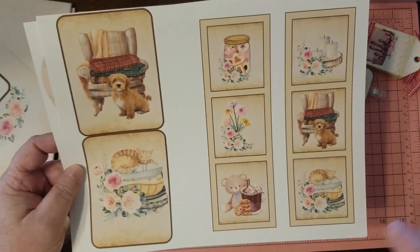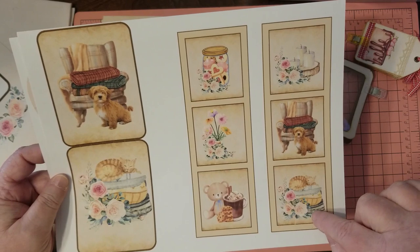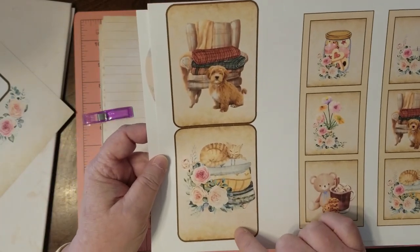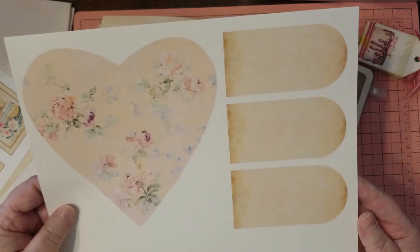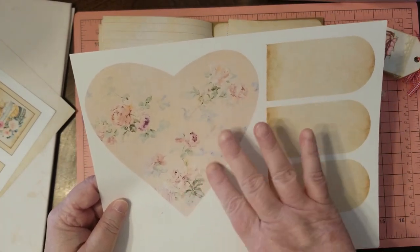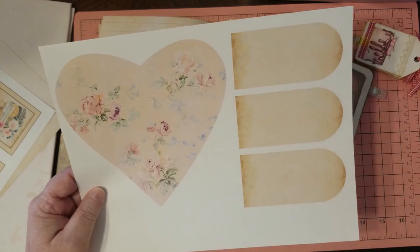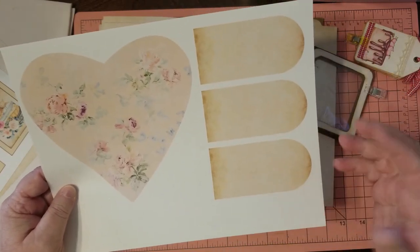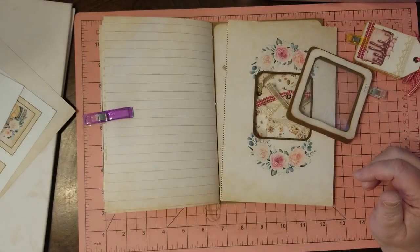This is another sheet of freebies — I needed some taller tags or journaling spots. I go to my favorites: these windowpane things are just cute. I took some elements from the kit and put them in the windows — just adorable. Then I made some bigger journaling cards. The third freebie looks a little plain but we'll fix that — I took a vintage floral background, tweaked it, and put it in a heart shape. I also made three extra tags so I didn't waste the space.